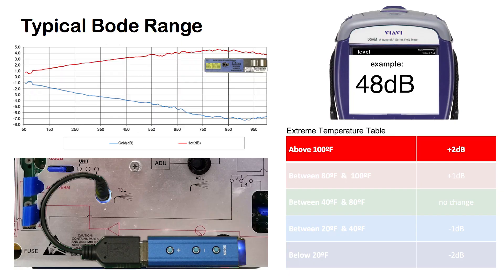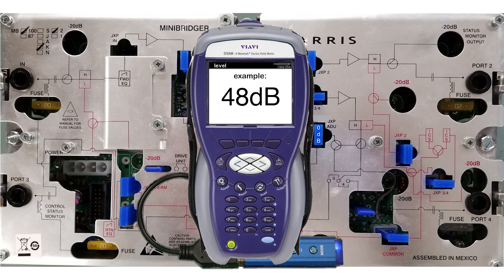If you have made an adjustment, make sure to rebalance your amplifier to system design spec using padding and/or equalization as you normally would. If you haven't made an adjustment, you still want to be sure to check that your amp is balanced to spec before switching over to AGC mode.